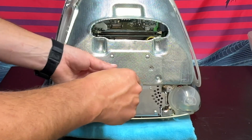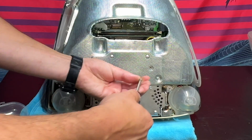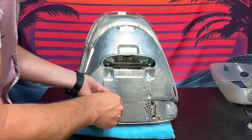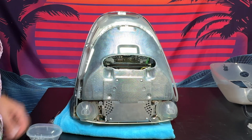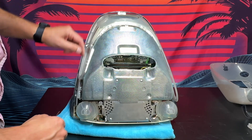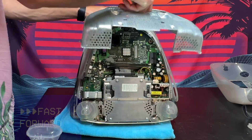I accidentally removed the wrong screws, so let's put those back and take out the right screws. We'll take out these two right here — one and two. With the correct screws finally out, we can now remove this EMI cover just by pulling it up and out.